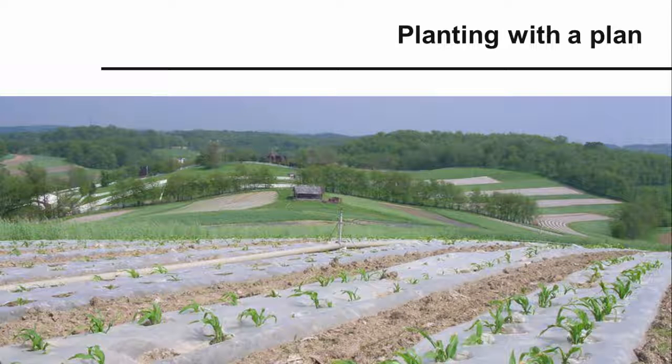Now that you have a crop rotation drawn out on your maps, you can approach the growing season with a solid plan of where to put your crops. In the process, you've also created a list of crops and their planting areas that will be helpful when you order seeds, fertilizers, and other inputs. You've also created a communication tool that will come in handy when directing workers during the growing season. But remember, a plan is just a plan — so as you plant, you may end up making modifications along the way. Just make sure to update your maps as you go along.